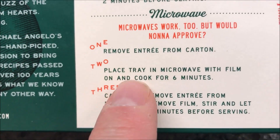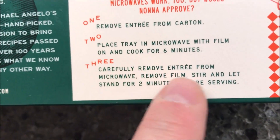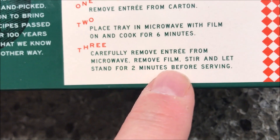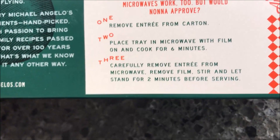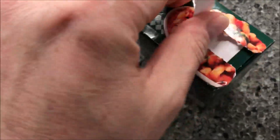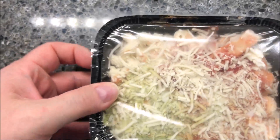Remove the entree from the carton, place the tray in the microwave with the film on, and cook for six minutes — wow, that's a long cooking time. Carefully remove from the microwave, remove the film, stir, and let it stand for two more minutes. Six minutes covered, then take it off, stir, and let it set for two minutes. I'm going to get this in the microwave.